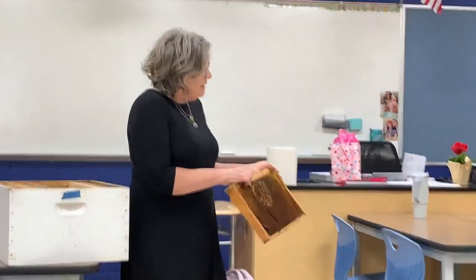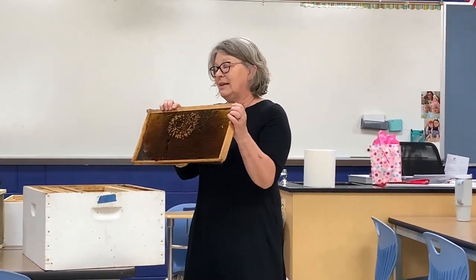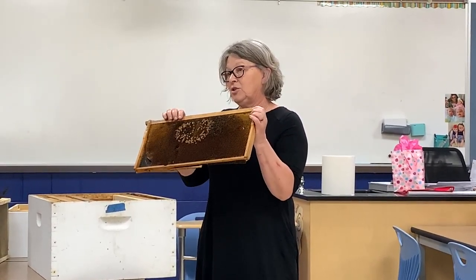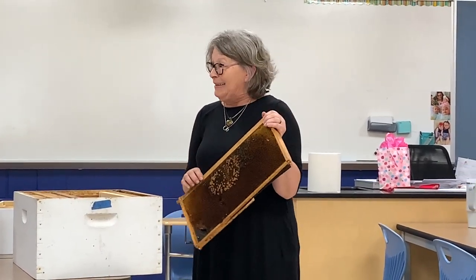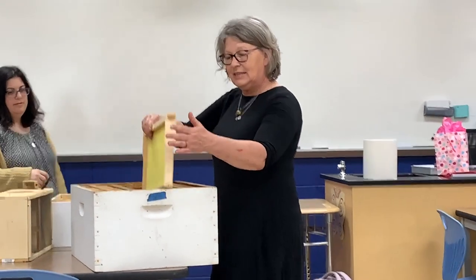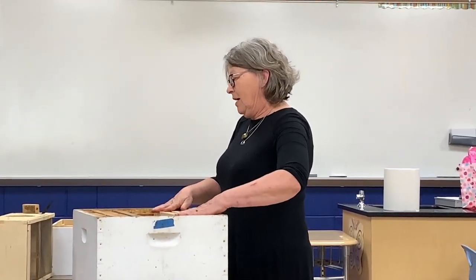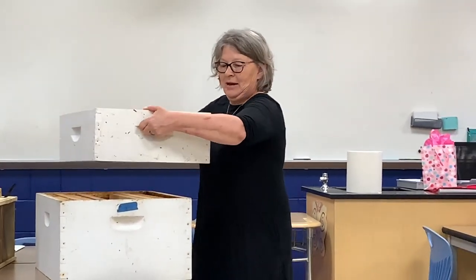This is some brood that did not get hatched out before the winter came. As it passes around, you can look at the dead bees and what the brood looks like - pretty interesting. The brood is the babies. This is the deep where they're raising their family, and this is called a super, which is where they put the honey.